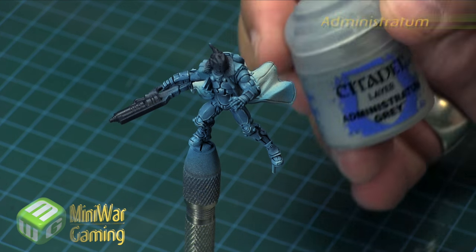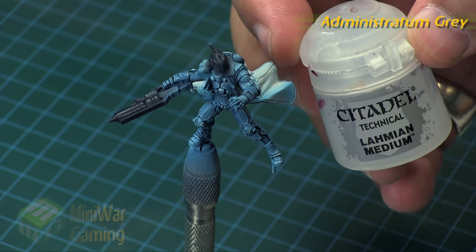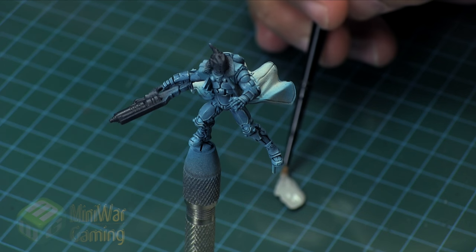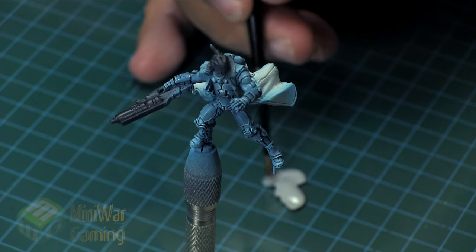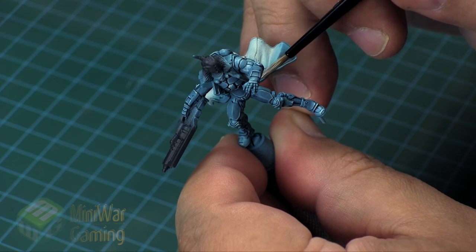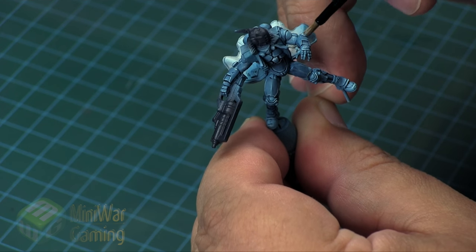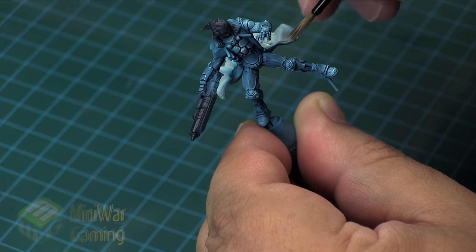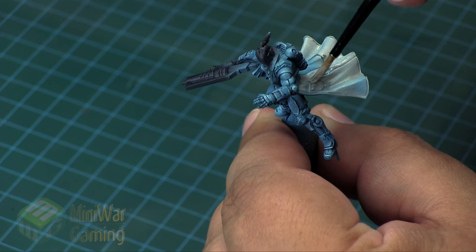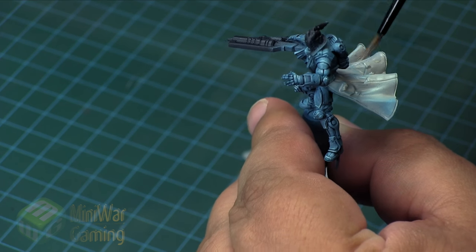For the cloak we're going to get started with some Administratum Grey — or whatever mid-tone grey you happen to have, whether you're using P3, Vallejo, or whatever colors you're using. We're going to take a heavy helping of Lahmian Medium to thin it out, though you could use water in this instance. We're simply going to establish a nice solid base coat of grey onto the cloak and up onto the shoulders where the cloak meets the armor, the collar — it all looks like one big jacket.